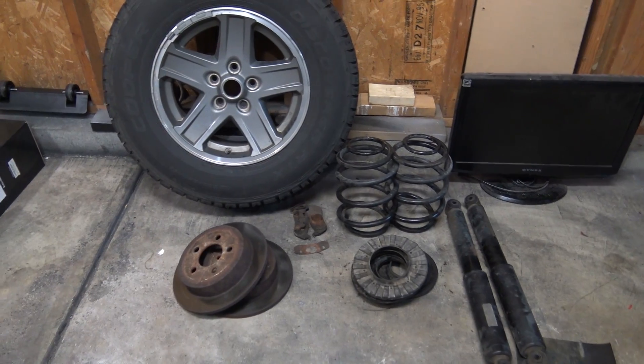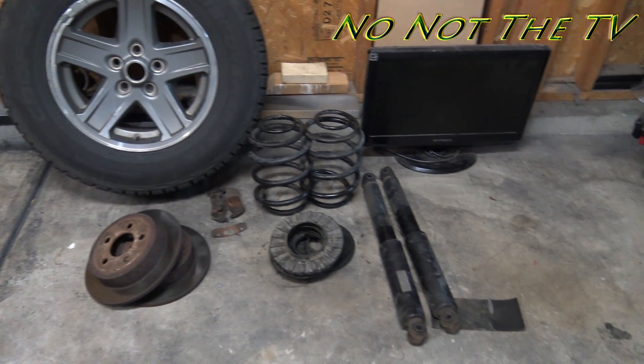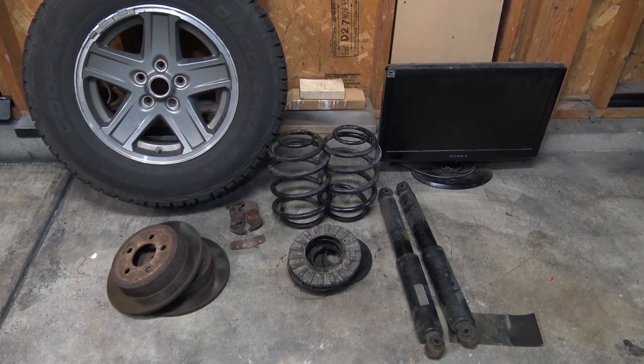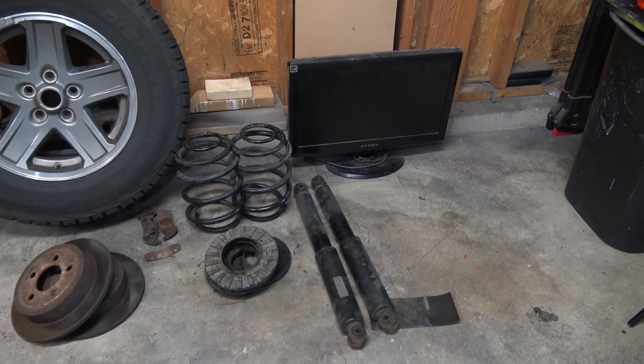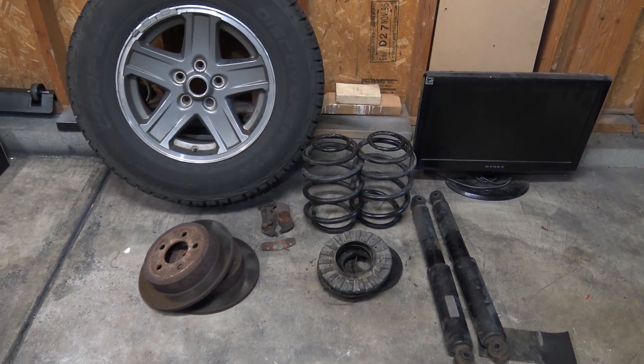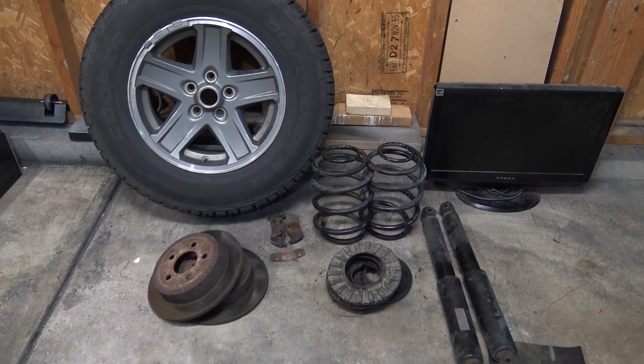Here's all the old stuff that I took off. I've got new shocks and new coil springs. I'm going to clean up and reuse the isolators — I didn't get new isolators, but I have all new brakes: pads and rotors.